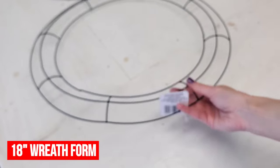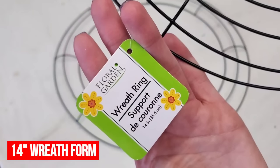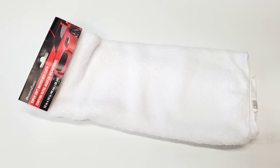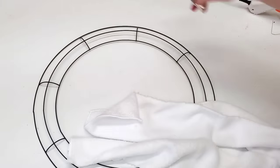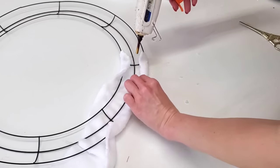Dollar Tree sells all kinds of wreath forms, but one of their best deals are the larger wire wreath forms. They come in 18 inch and 14 inch. For my DIY, I'm using the 18 inch form, but you can totally use the 14 inch form. In Dollar Tree's tool section, they carry white microfiber cloths. Pick one of those up, cut it down into about three or four pieces, and hot glue that all over your wreath form.